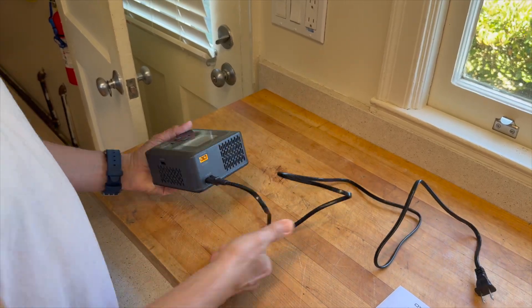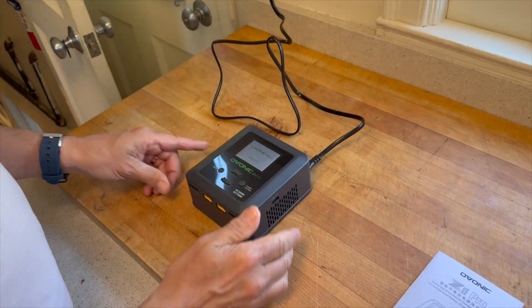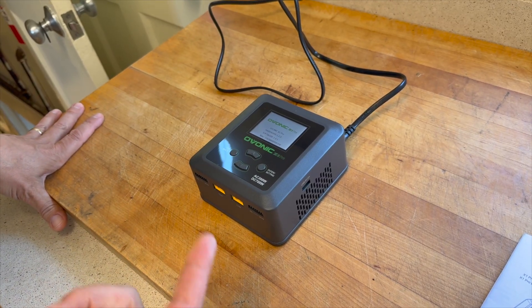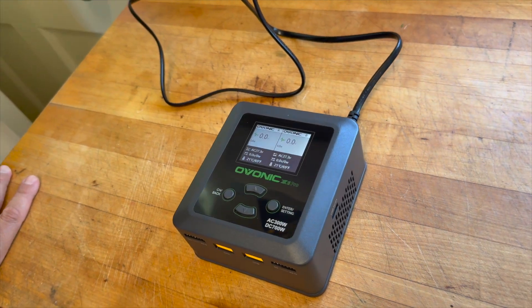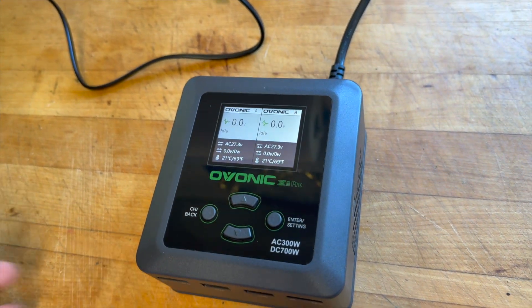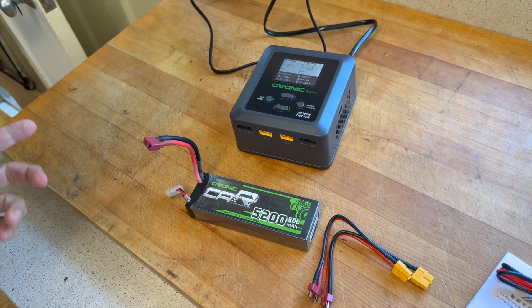There's no on/off switch — as soon as you plug the power cord into the wall, this thing turns on. As you can see, you've got Ovonic A and Ovonic B, which means it's a two-battery charger.